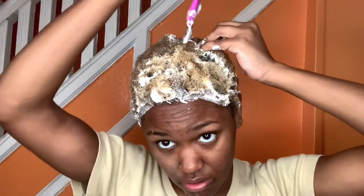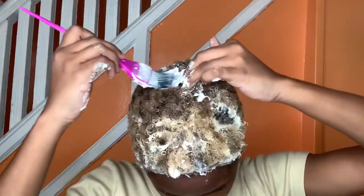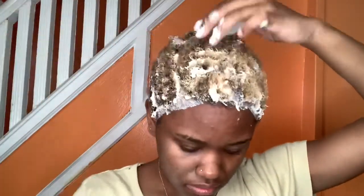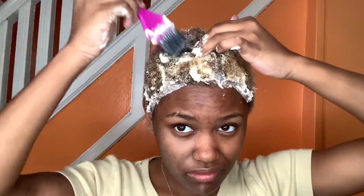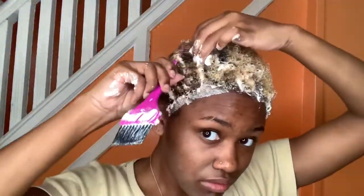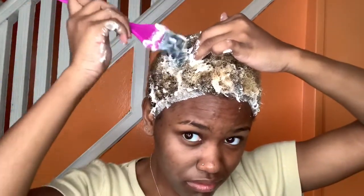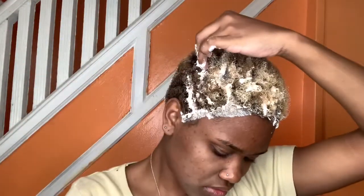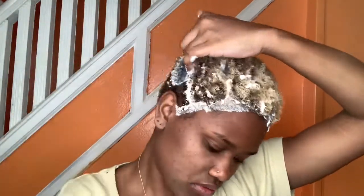The way it was going, I already knew I was going to have to bleach my hair two separate times.